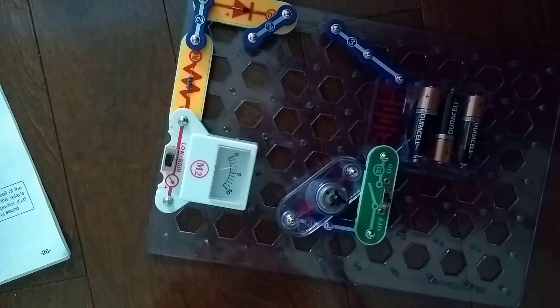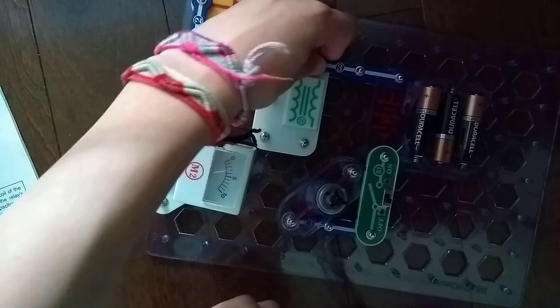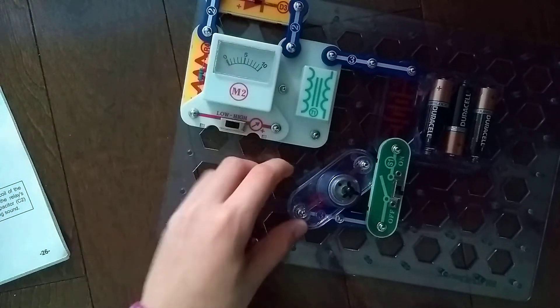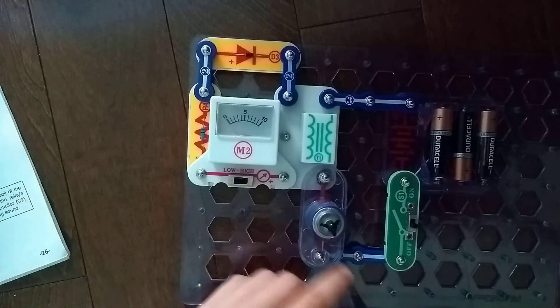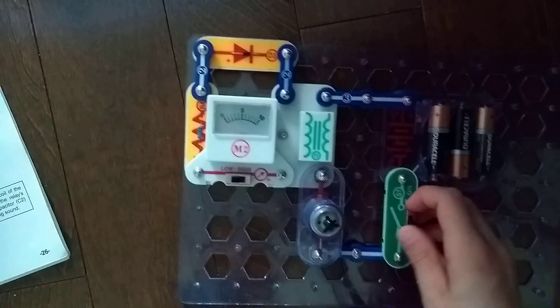I'm supposed to place it like this, that there, that there, that like this, and the motor like this. The M2 meter is supposed to measure the motor M1 — like how fast it's going — along with R4 and D3.